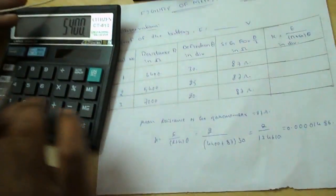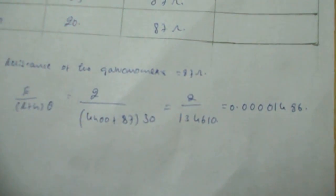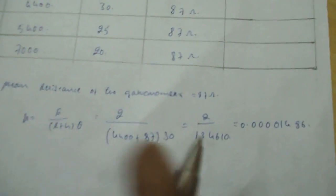For the second trial: R equals 5400, G equals 87, theta equals 25. So K equals 2 divided by (5400 plus 87) into 25.